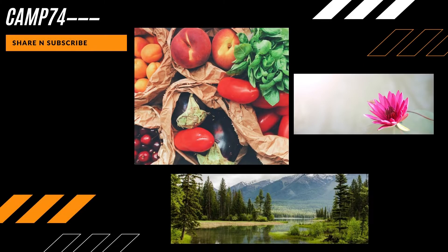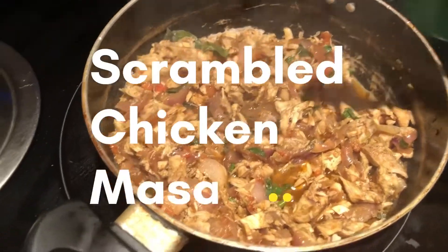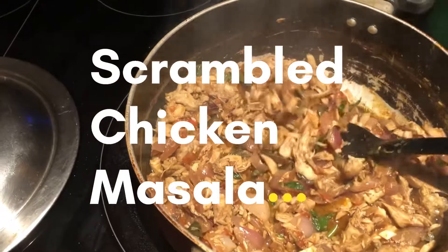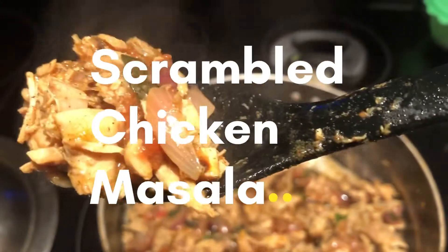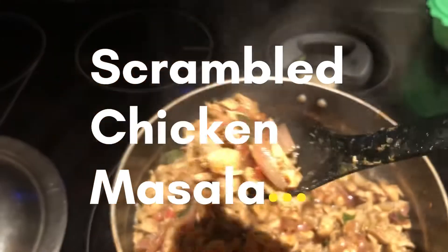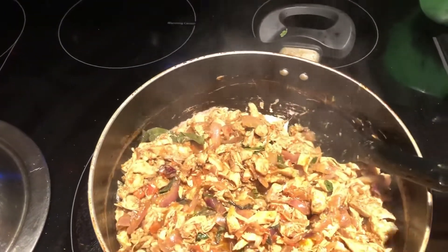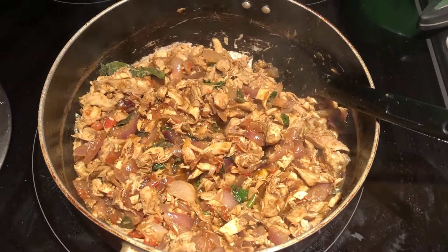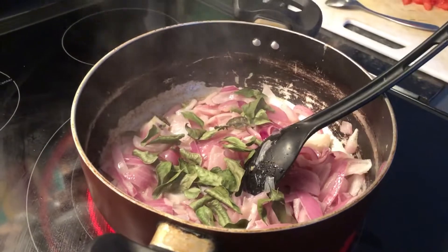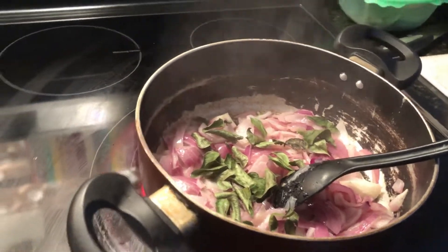Hello friends! Today let's make scrambled chicken masala — it's very simple and easy to make. The first step is to boil the chicken. Take small pieces of chicken and boil them separately until really soft. You can add a little bit of salt and pepper while boiling, or pressure cook it.